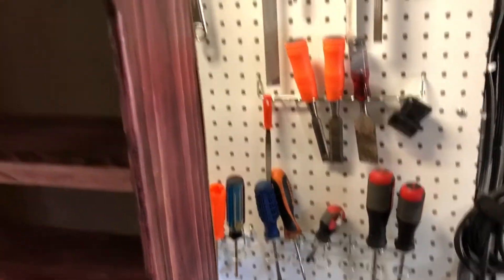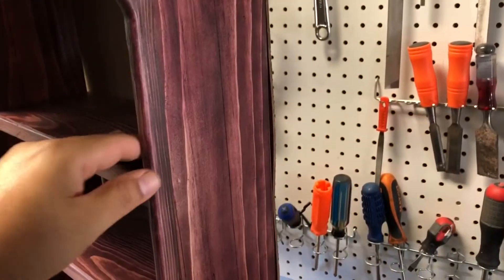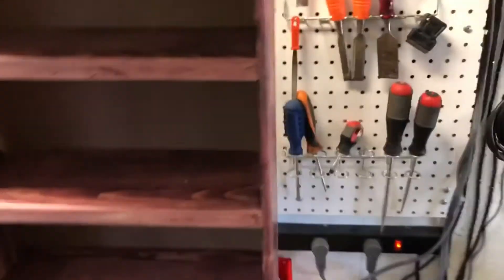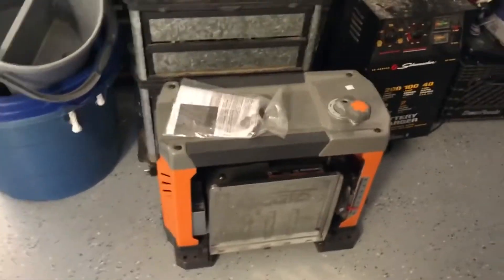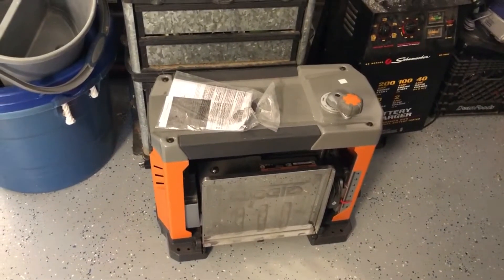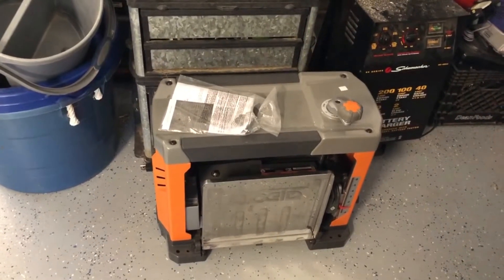I didn't show the building process because this was basically a practice run — to see what a new machine I purchased can do. I recently purchased a planer because I got tired of spending a lot of money buying wood from Home Depot, so now I can recycle wood and build whatever I need.